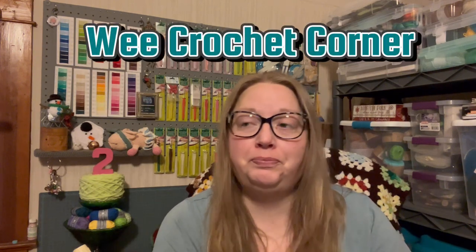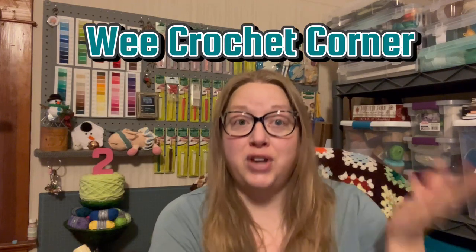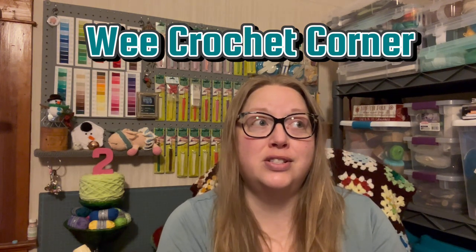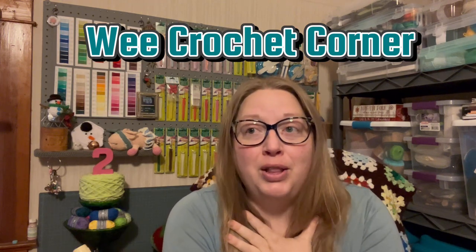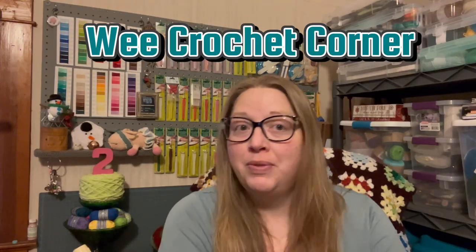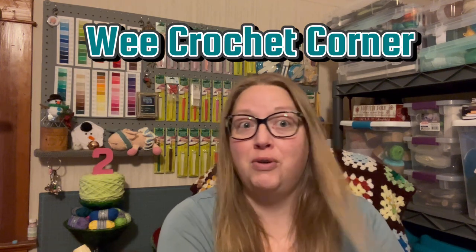The first person I want to tell you guys about is Sarah at We Crochet Corner — it's W-E-E Crochet Corner. She is just a lovely person and she is new to crochet and new to YouTube as well. I thought I'd let you guys know about her so you can go check her out. She's just looking to make connections in the yarn community, which is what we're all about. I found her channel through Lisa at Coco's Crochet.